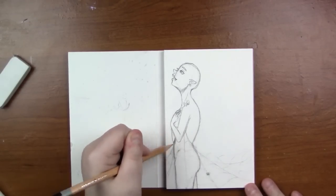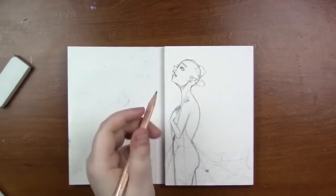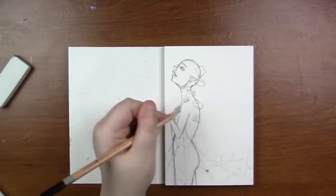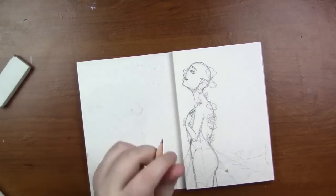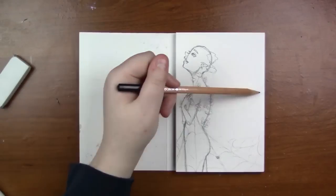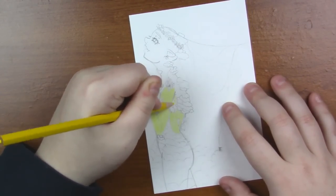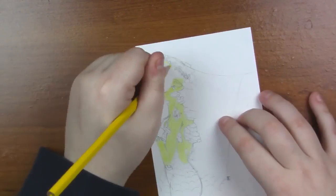I like sharing my failures as well as my successes with you guys — don't ever give up on your drawings if you mess up. I liked this concept so much and really wanted to do something with it. I transferred it with a light box using the same pencil, and I decided to swap the skin tones from the original. The first one had a blue skin tone with yellow mushrooms, and this one I decided to do a yellow skin tone with blue mushrooms because I liked the contrast — I just didn't like the way I colored the skin.